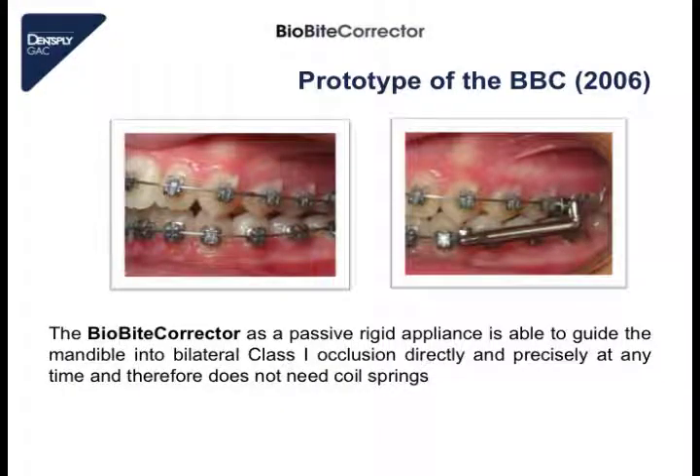Here we see the prototype of 2006. The BioByte Corrector is a passive rigid appliance. It is able to guide the mandible directly into class 1 occlusion after having installed the appliance, and therefore it has no coil spring inside. On the left picture we see a class 2 occlusion, and directly after having installed the appliance we have a class 1 occlusion.